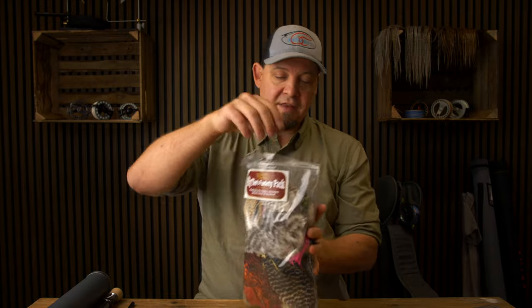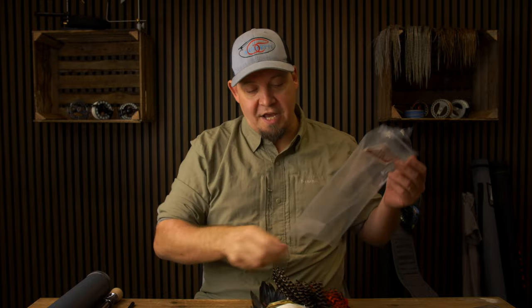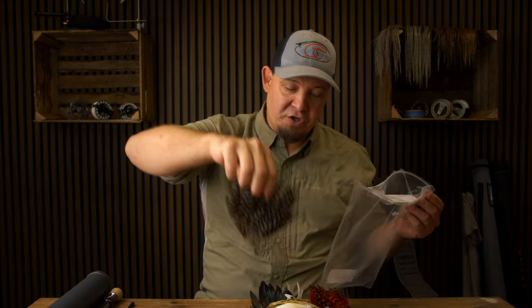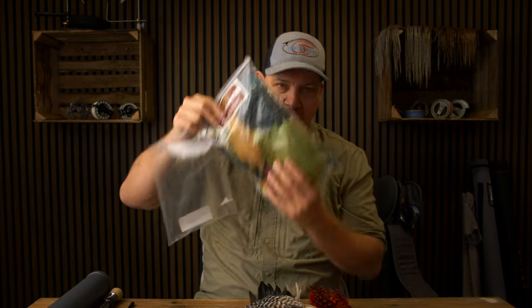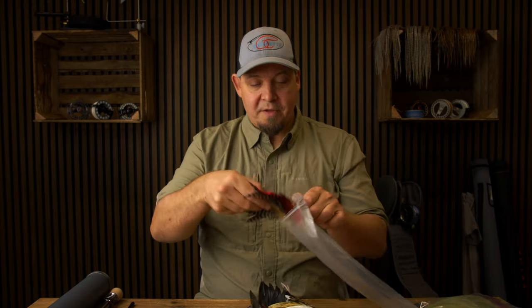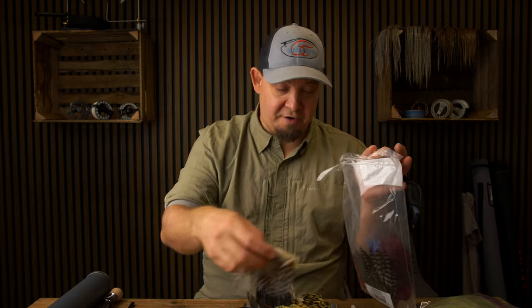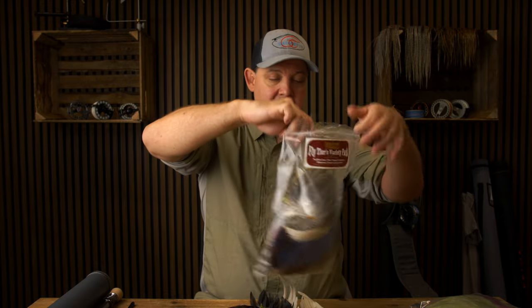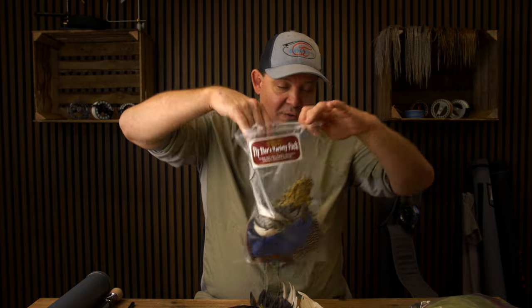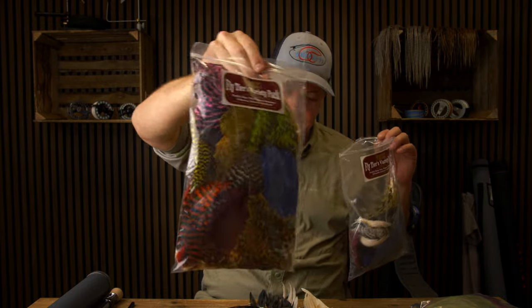If you do not know these, they are basically an awesome assortment of different types of feathers. You can never be sure exactly what you are going to get, but what you can be sure of is that you get a very huge amount of high quality Whiting feathers at a really bargain price. There is no way to sort these, but there is just a ton of feathers in each of these.